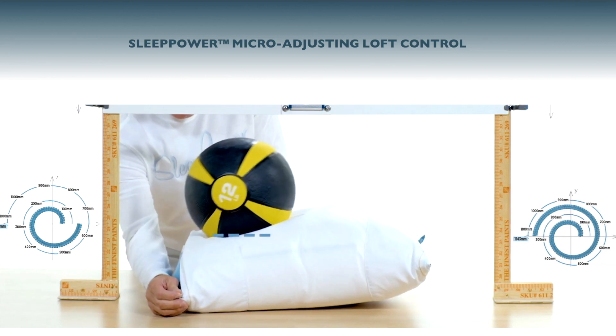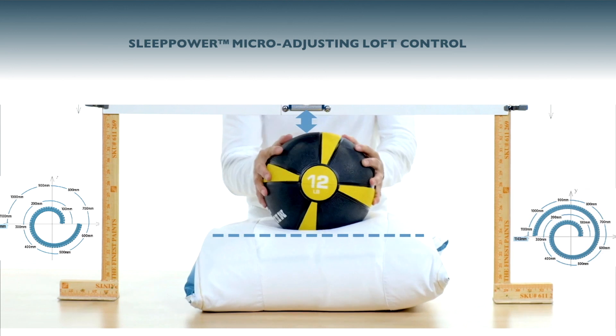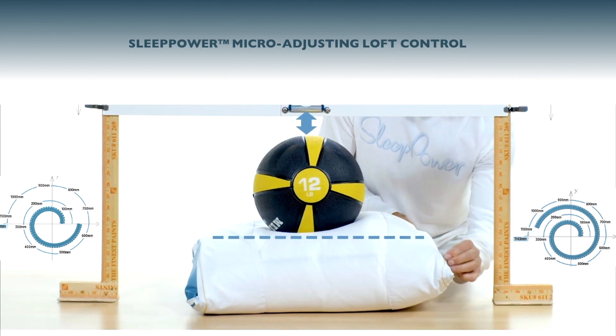Globally, the average head weighs 12 pounds, so I want to show you the range of the micro-adjustments. There's a total of 2,286 millimeters of micro-adjustments.